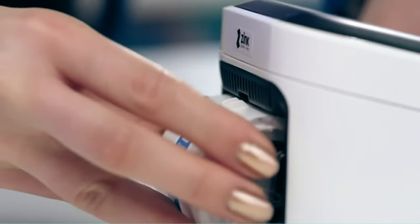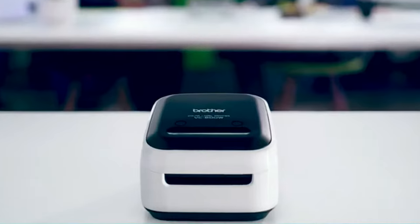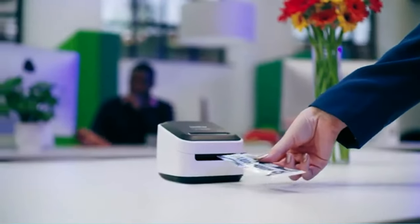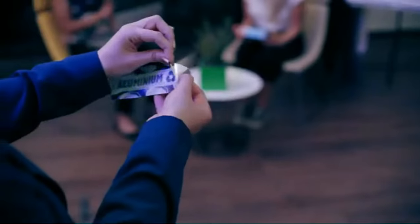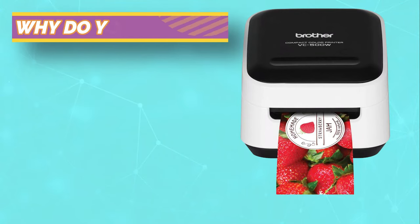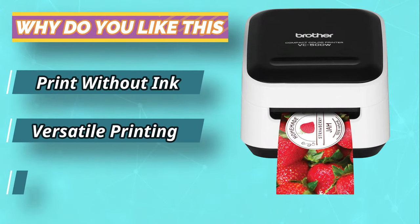From our findings, this label printer is the best when you need to decorate and personalize handmade gifts, cards, and gift wraps. It's ideal for home use, gift shops, and businesses involving scrapbooking, home decor, and address label prints.